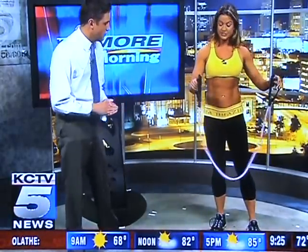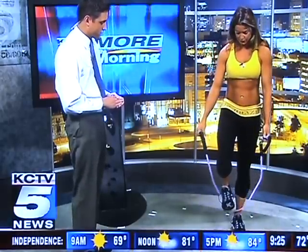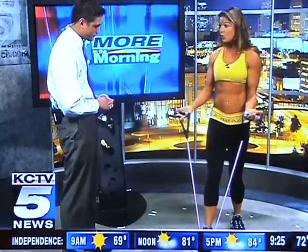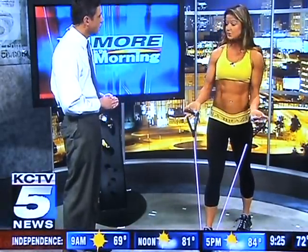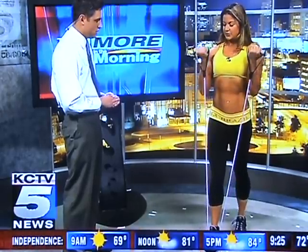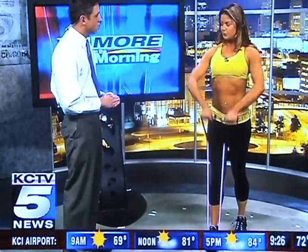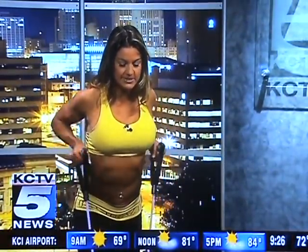I brought a little tool here today — this is just called a resistance band. This is actually from Grizzly Fitness. You can do so many exercises with just one little tool like this; it takes very minimal space. You can do a bicep curl, you can do an upright row for your shoulders, you can take a step out, bend forward slightly, and do a little row for your back. It's very versatile.